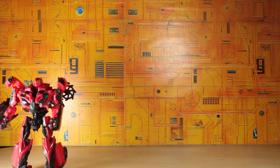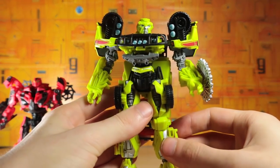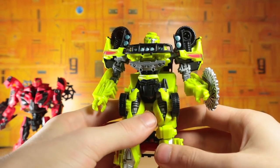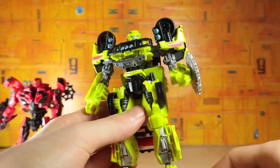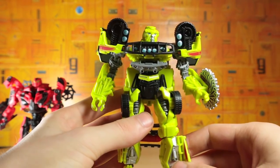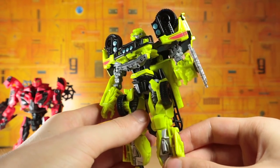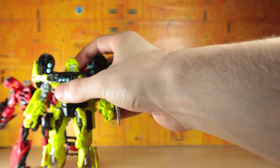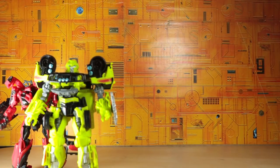Moving on is the deluxe class Ratchet — the light green version, not the Dark of the Moon color scheme, the one that comes with the buzzsaw. He's a lot better than I thought he was going to be in person. I like the color scheme, I like the red stripes, and I just think he is a good looking toy. So I'm pretty happy with that.